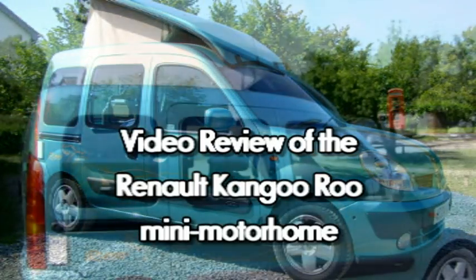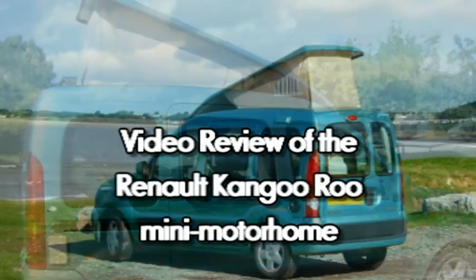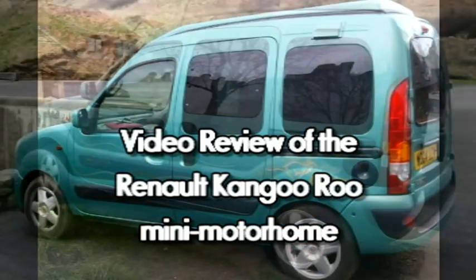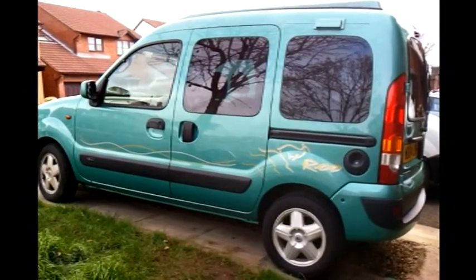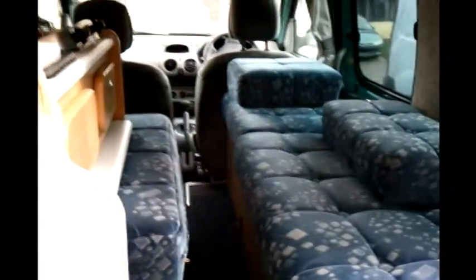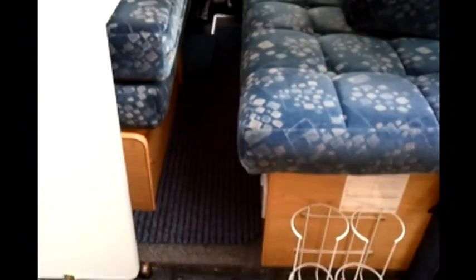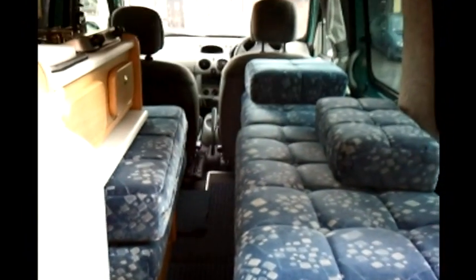This is a video tour and review of the Renault Kangaroo Mini Motorhome for one or two people. This is the view through the rear doors with the seating on the right, cushion store on the left, and a small kitchen area. But really the main access is easier through the wide side sliding door.